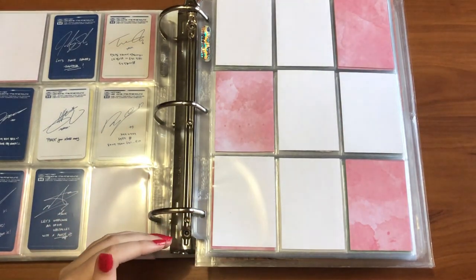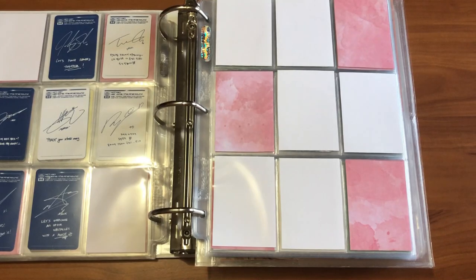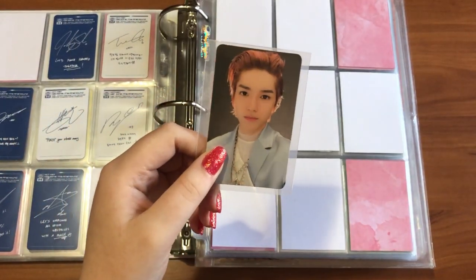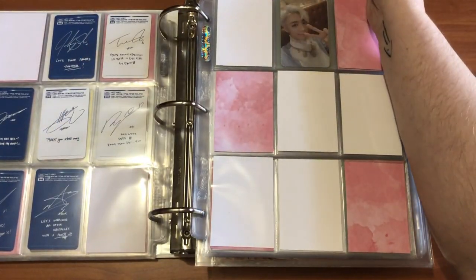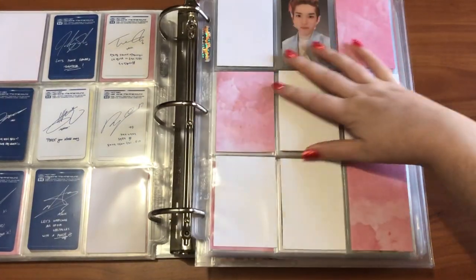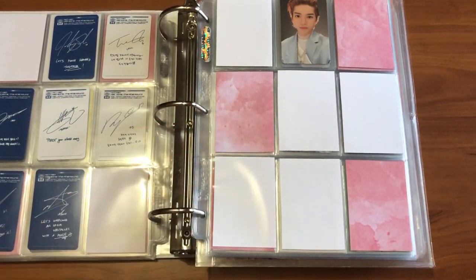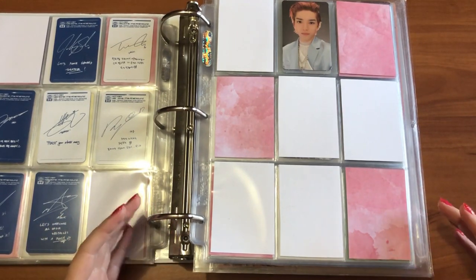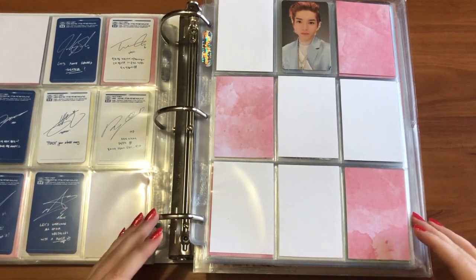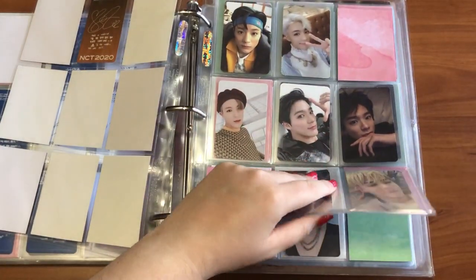I have this set up for Johnny because I think he'll be a lot easier to get rather than Mark or Jaehan. As of right now I did pull this Taeyong card — I just got my first two albums today, so that was one of my lucky pulls. The collecting aspect of this album has stressed me out a little because I know people are going to be overpricing and making it really difficult when it doesn't need to be.